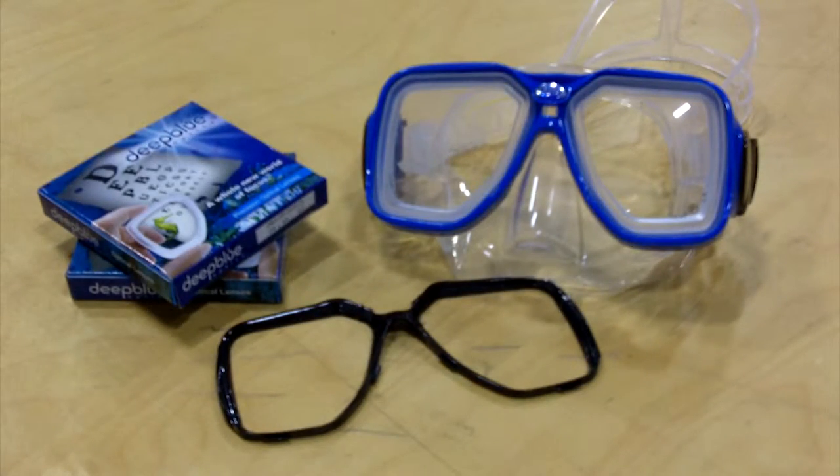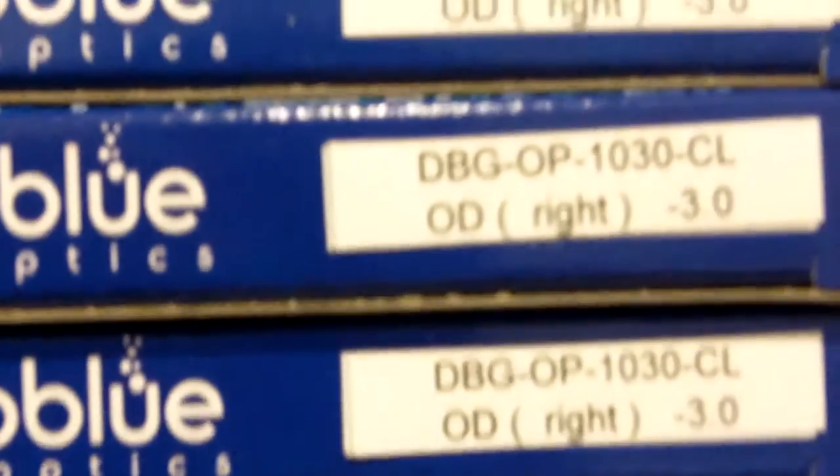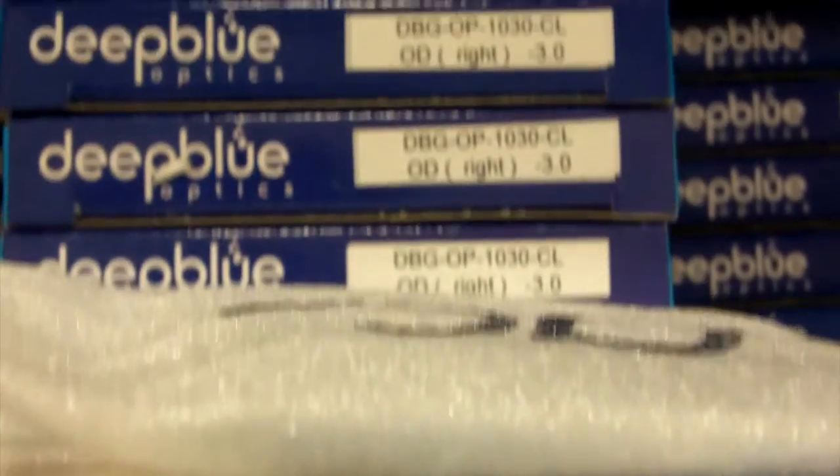With prescription lens values ranging from diopter increments of plus 4.0 to minus 10.0, we have been able to accommodate thousands of snorkelers and divers alike with the prescription lenses that they need.